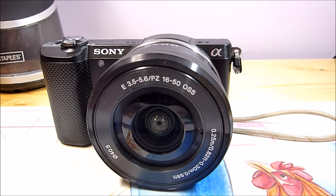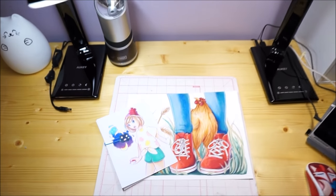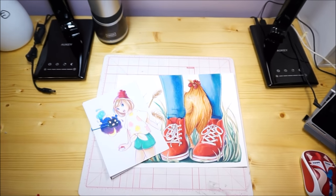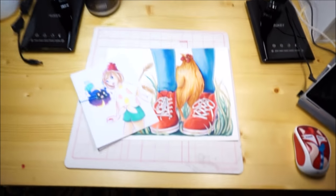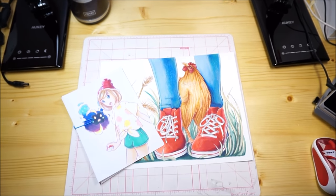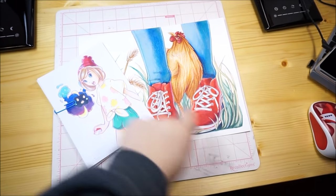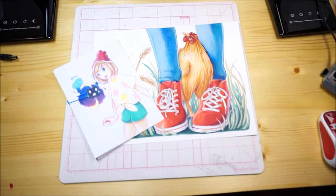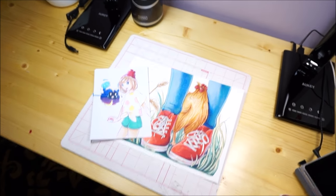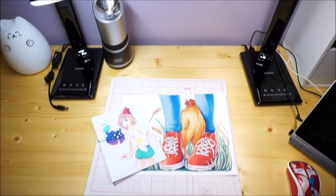This is what it looks like filming with the camera you just saw. I hope you enjoyed seeing how I film my videos — my new 2017 setup. It's probably going to be like this for a while. If you found this useful, let me know. I'm going to be doing a video showing many different ways you can film your art videos when you're doing speed paints — just a bunch of different ways depending on your setup. This is just my setup, but I hope you enjoyed seeing it. Thanks for watching.